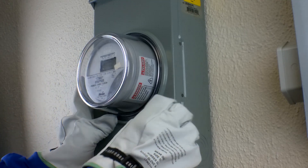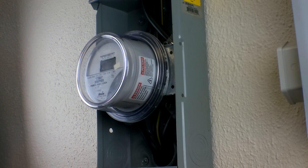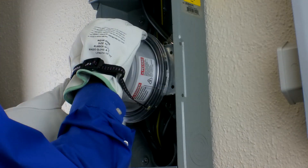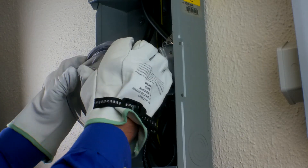Determine if the meter is secured with a sealing ring or a ringless cover. Remove the sealing ring or ringless cover, then remove the meter using all company required safety equipment and procedures. For a four-jaw unit,